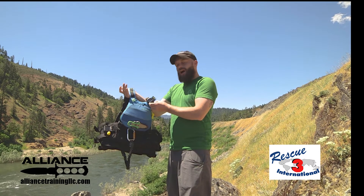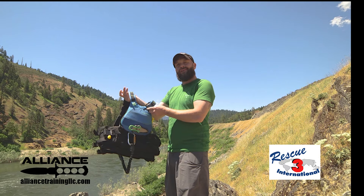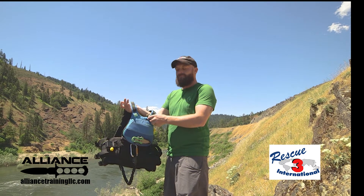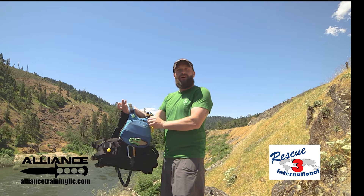I have a watch here — this is for telling the time. Obviously a cell phone is not going to be ideal for that type of environment, so you're going to want to have something you can use to tell time, because that's important when you're out on any sort of mission.